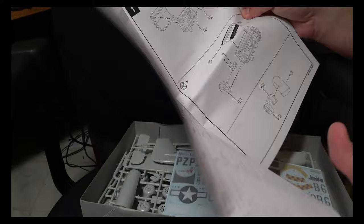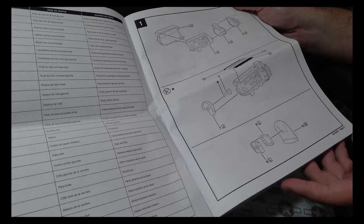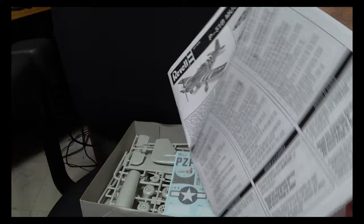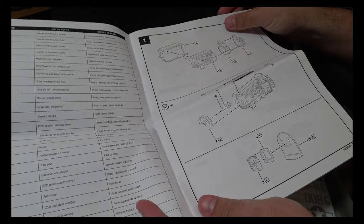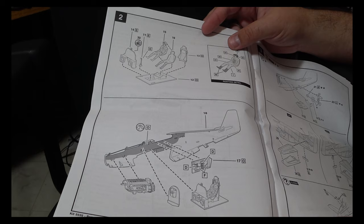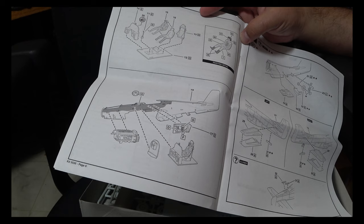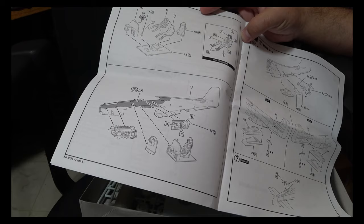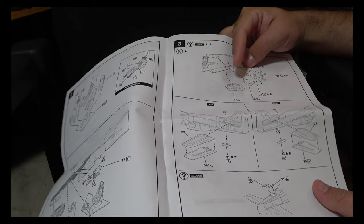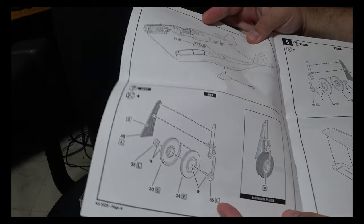Construction begins with the engine. Unfortunately, between the exhaust stacks which stick out from it and how they do the prop mounting, you are going to have to build it up — you may not need to paint it fully but you do need to attach it. You then build up the cockpit, detail the pilot figure, build up the sidewalls, attach the tail gear and other odds and ends. I do like that they show you how to do it with the wheels up — that's a nice inclusion.